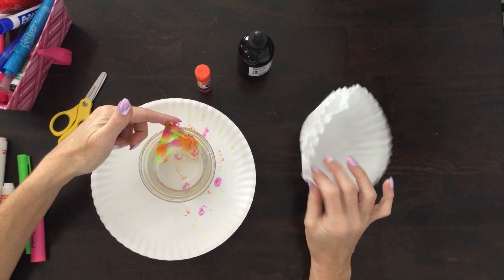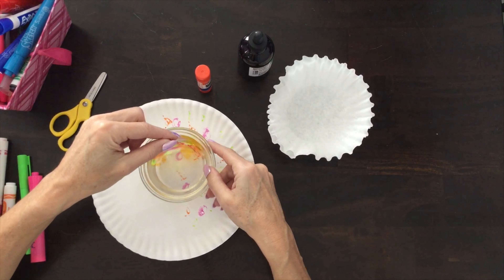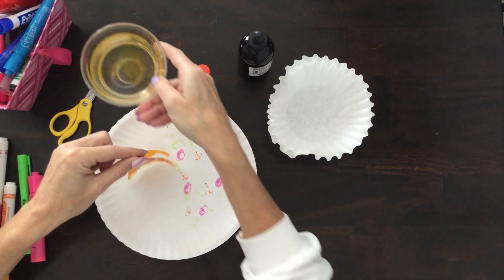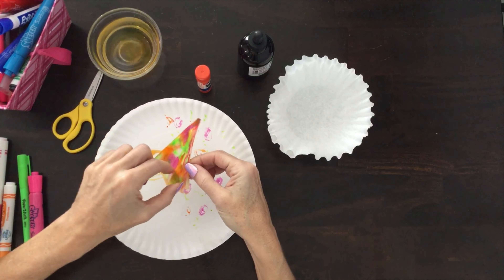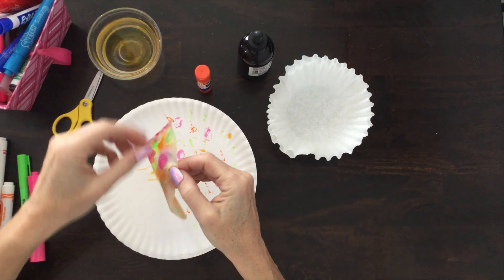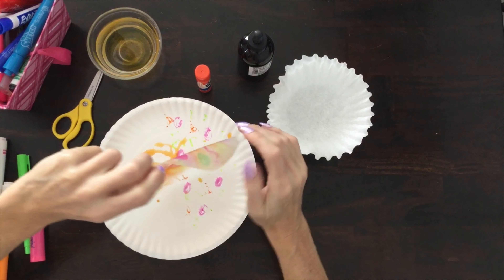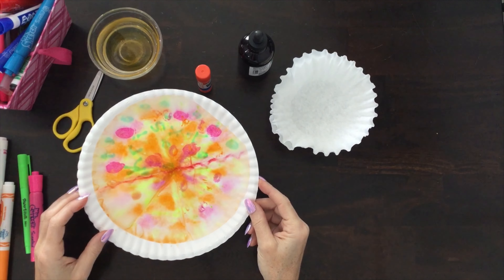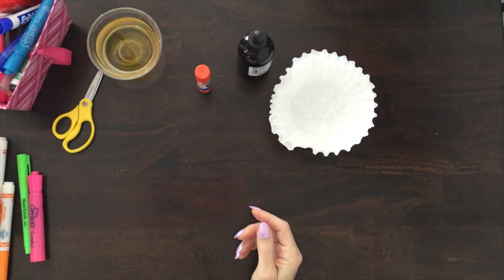Parents, if your child doesn't really like to practice letters, coffee filters are a great way to practice, because you can practice letters and then melt them with the water. And then when they dry, you can make something pretty out of it. Watch this — I'm opening it up. There we have it. That's going to go into my jellyfish, but I have to let it dry, so I'm just going to set it over here.